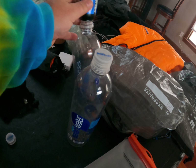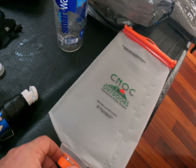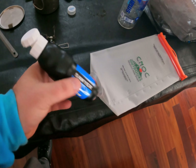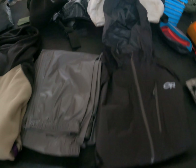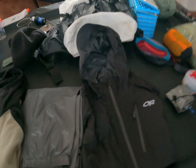Next up, water filtration. I got the Sawyer Squeeze — the main one. This thing works great, it's light and practical. You can either screw it right onto these smart water bottles, or I'm bringing this Katadyn dirty water bag — it's two liters — which also screws right onto it so I can filter into my smart water bottles.